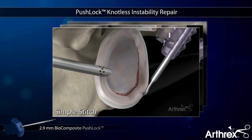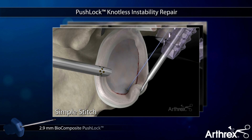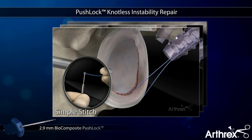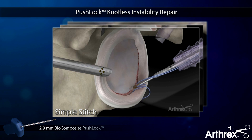The Arthrex PushLock is a knotless suture anchor designed for quick and secure shoulder instability repair. The PushLock utilizes a suture-first technique that allows the surgeon to capture the proper amount of labrum and capsule prior to anchor insertion.